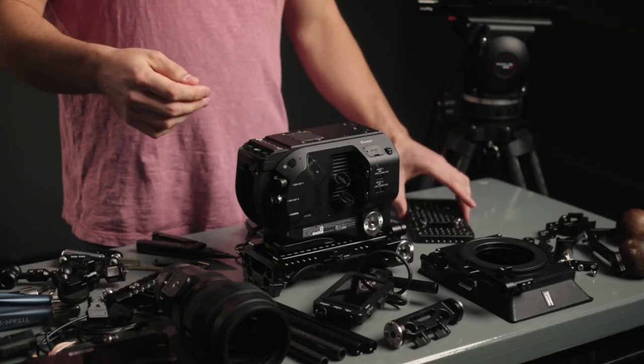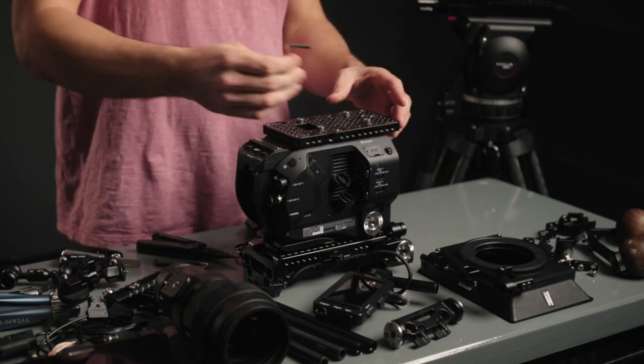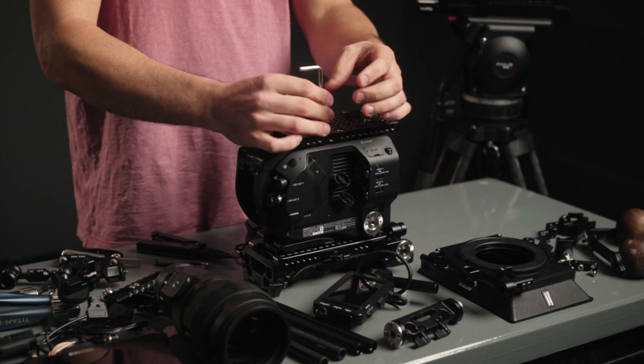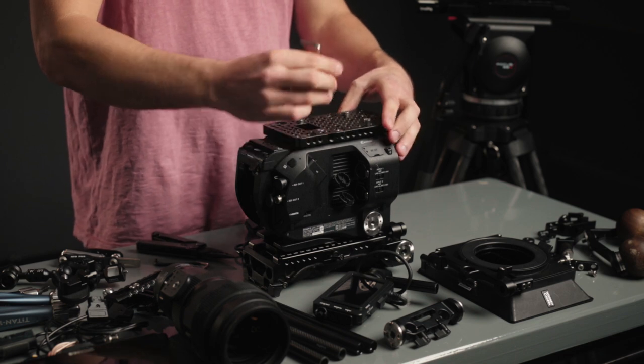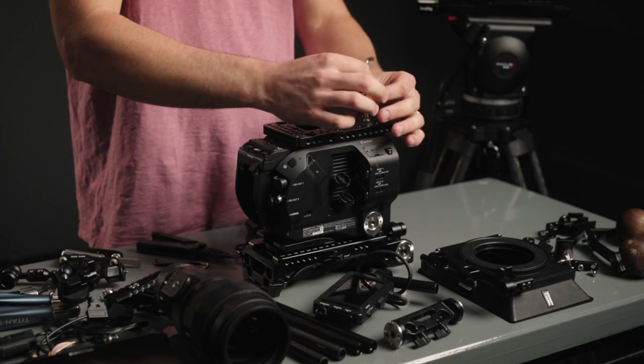Next, what's a cinema camera build without a top cheese plate? This is going to allow me to add all my components later and give me all those mounting points. So we'll screw this guy on here.